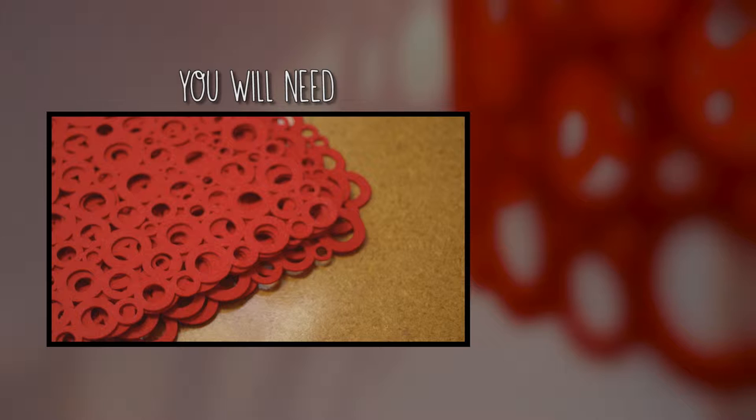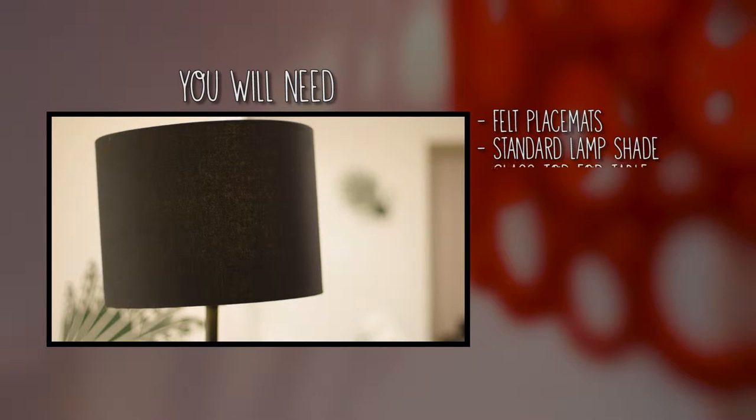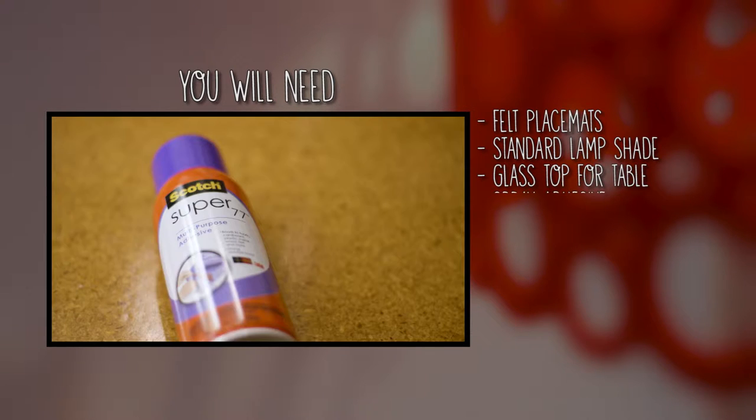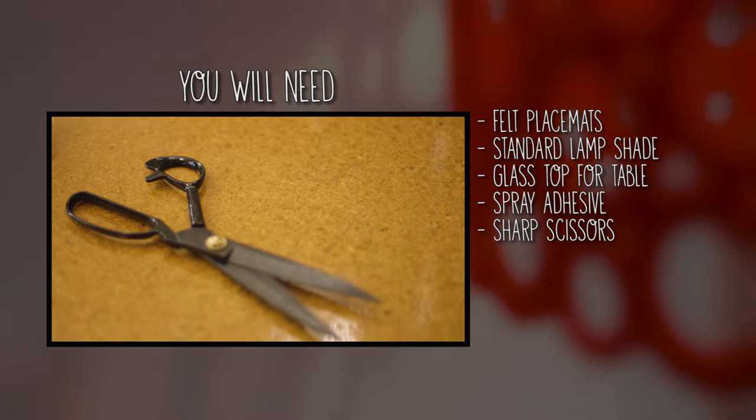All we need is our felt cut-out placements, plain lampshade bases, standard lampshades, a glass top for the coffee table, and spray adhesive. Also, we need some good sharp scissors.